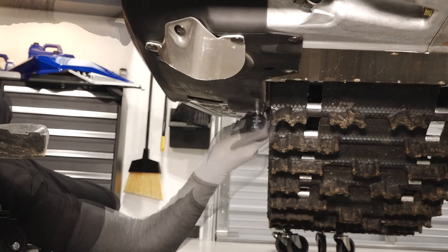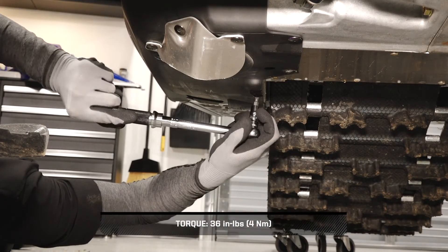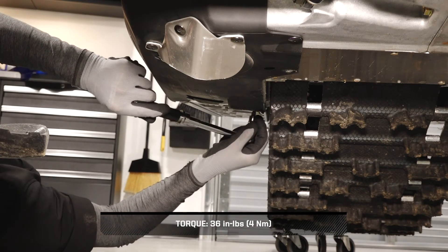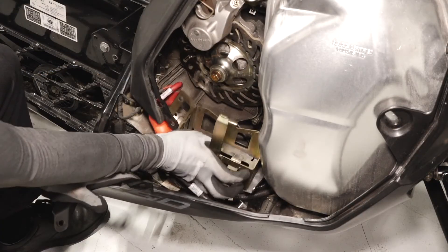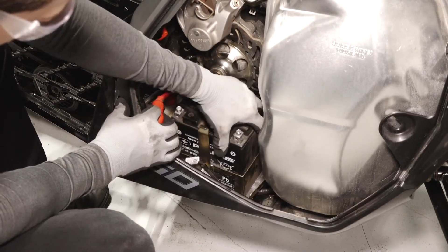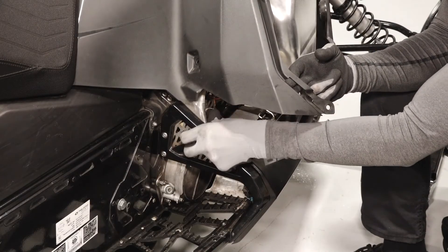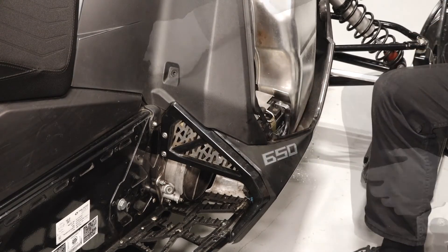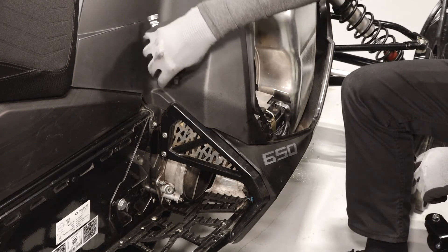Reinstall the fasteners securing the lower fender to the chain case. If needed, reinstall the battery bracket and battery, connecting the positive cable first. Next, reinstall the push rivet underneath the console, then install the push rivet on the lower right portion of the console. Also reinstall the lower console fastener and torque until fully seated.